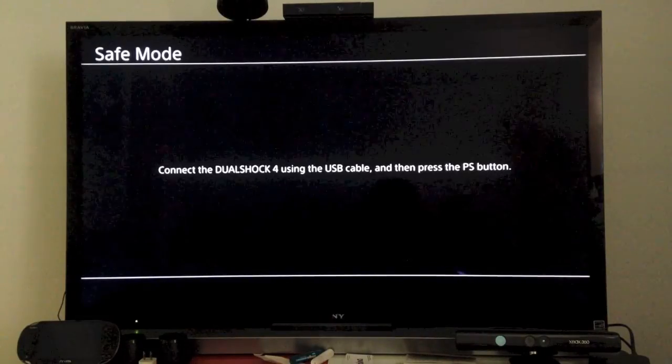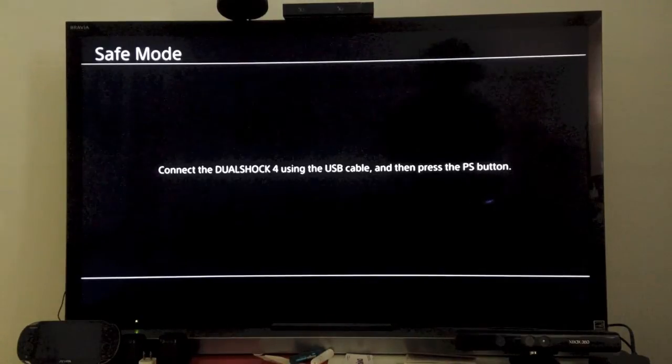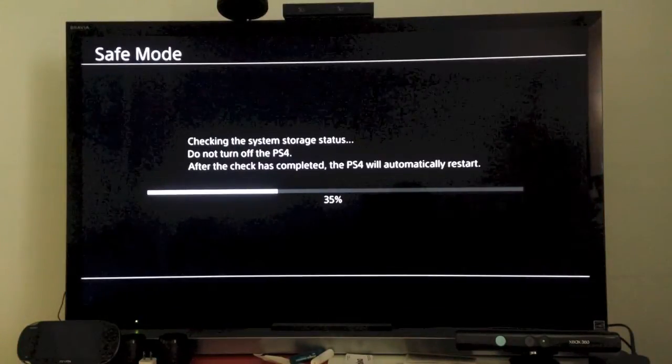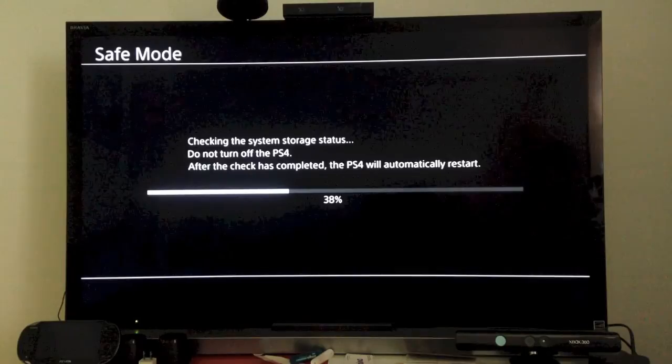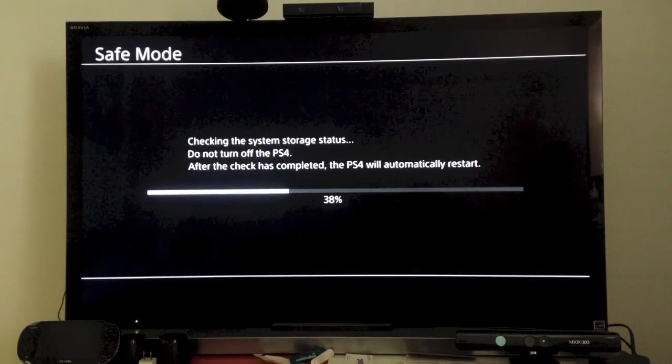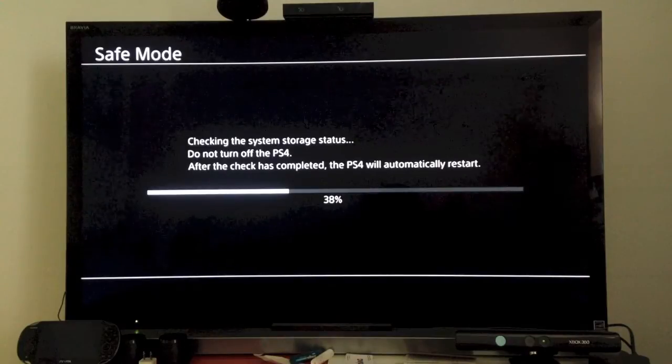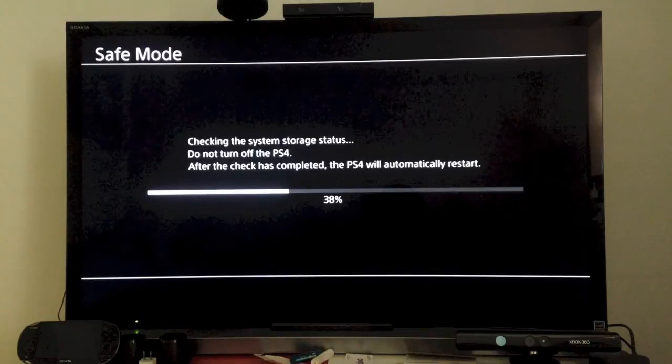Using the USB cable and then press the PS button. So I'm going to try to do that, and then we're going to try to restart the PS4 and see what happens. Okay, PS4 is rebooting. It says it's now in safe mode.